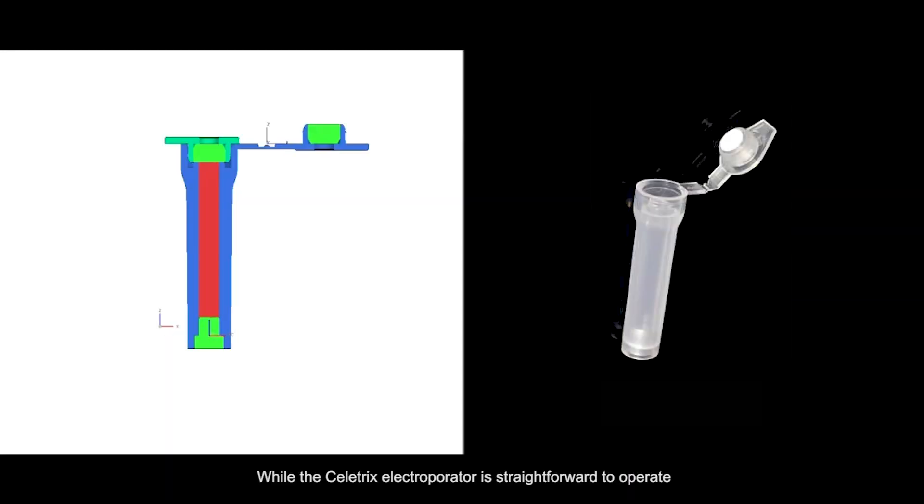While the Cellatrix Electrooperator is straightforward to operate, our Electrooperation Tubes are specially designed and they must be fully filled with the sample without air bubbles.